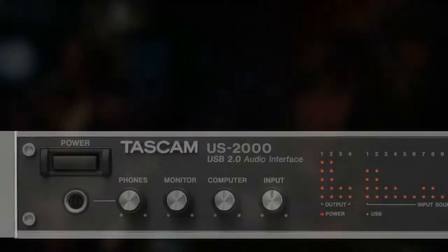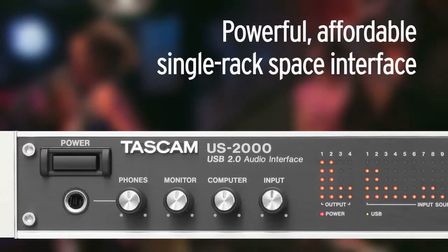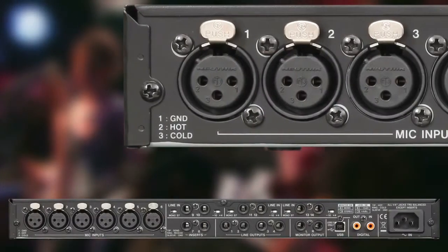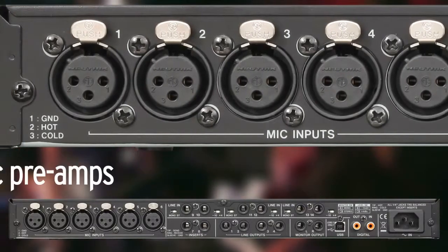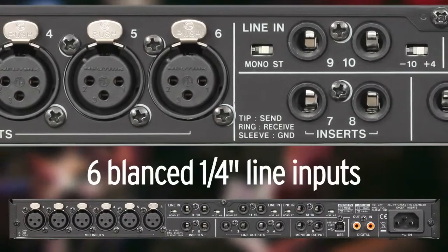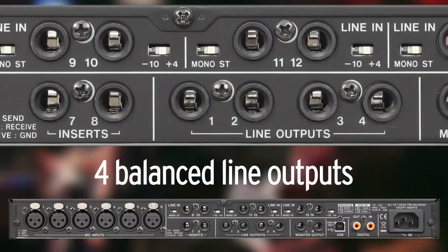The TASCAM US-2000, a powerful affordable single rack space interface with 16 inputs. Across the back of the US-2000 are eight studio grade microphone preamps for condenser microphones. Next are six balanced quarter-inch line inputs and four balanced line outputs.